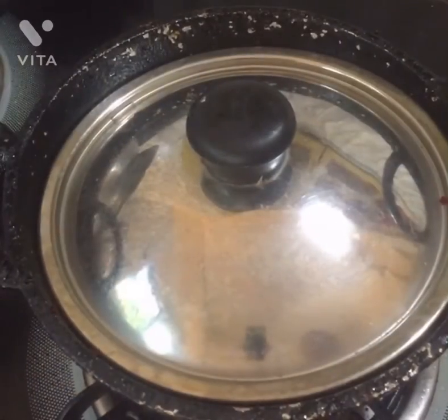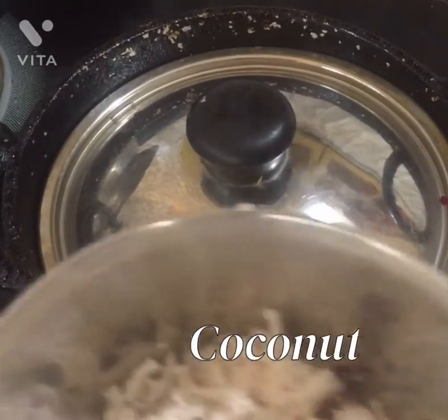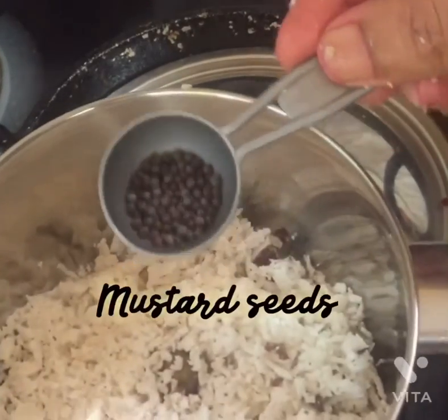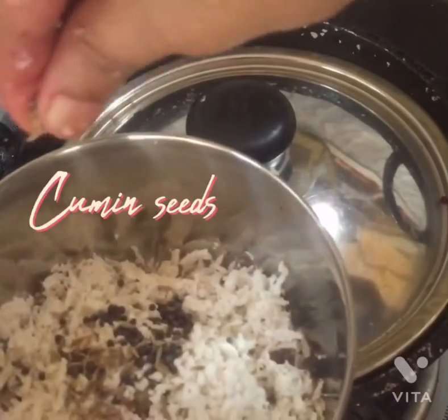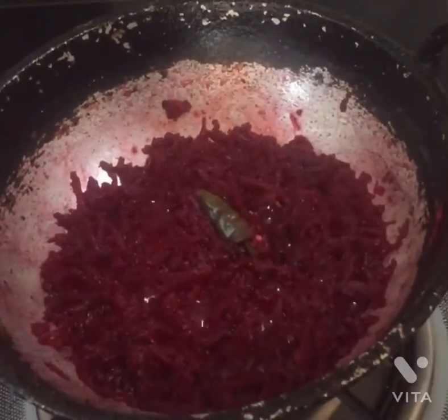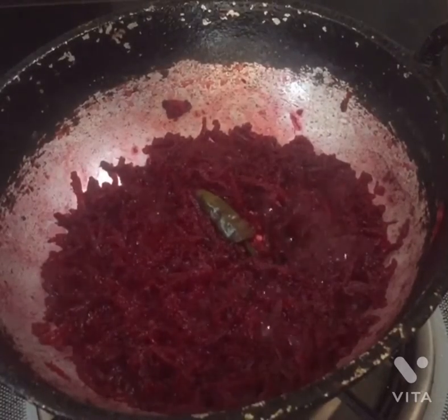So we will try to make the beetroot. Let's mix it in a jar. Please add a few more. The beetroot is done in the same way.